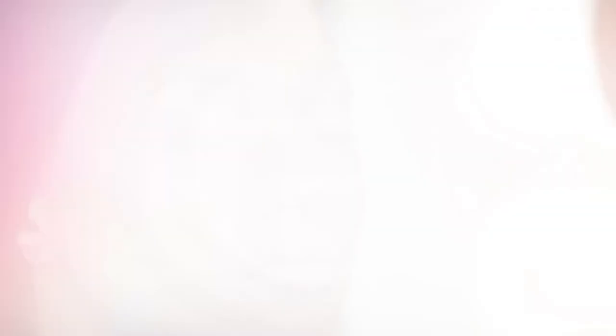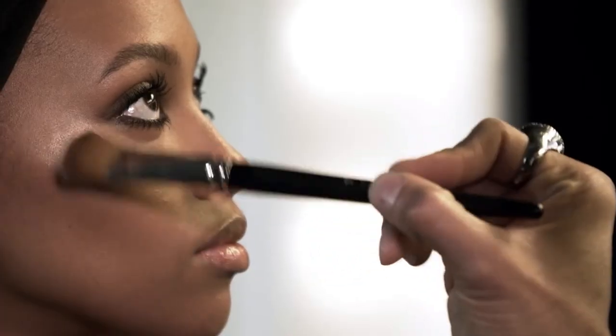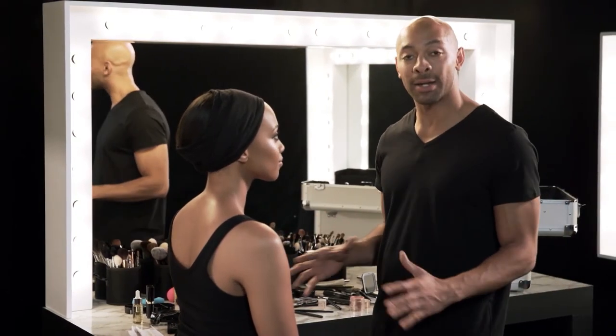I'm gonna take a bit of powder highlighter and increase that duality we've been talking about — just to make this even more light reflective. See how beautiful this is? And there you have it — this is Hollywood glam at its finest. How do you feel? I feel amazing. You look amazing.